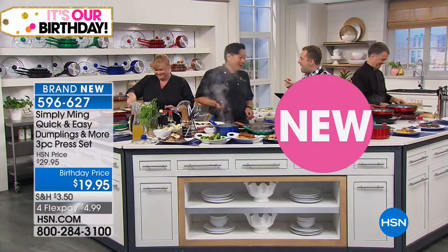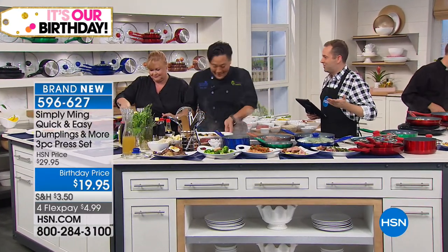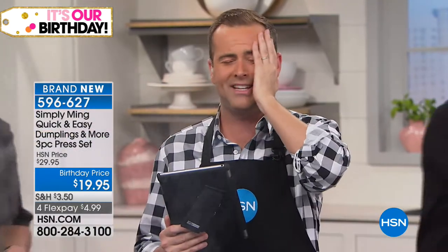You sold me on that dumpling maker — that's amazing. And almost every culture in the world makes some type of dumpling. I love any type of dumpling. That's me sorted — I am a dumpling! Folks, that's what my wife says. Stay with us — the big launch of the buy-one-get-one and a crazy discount special for the birthday is coming up after this.